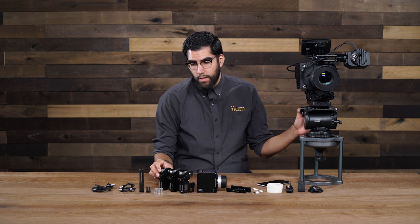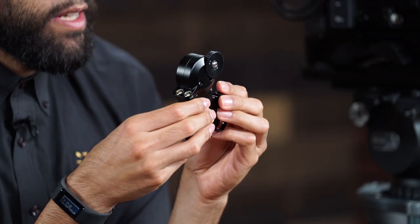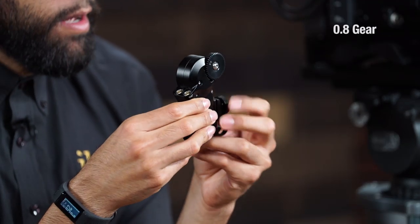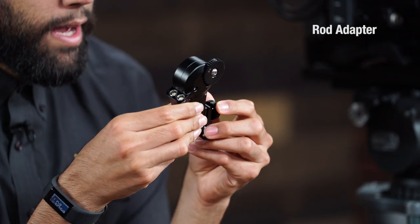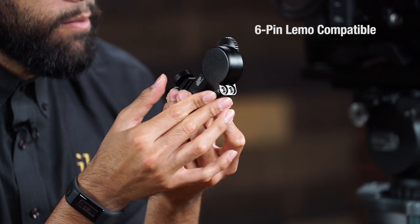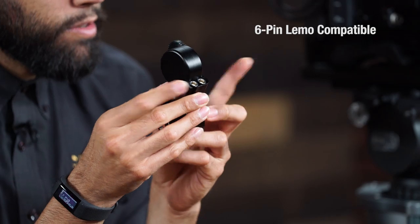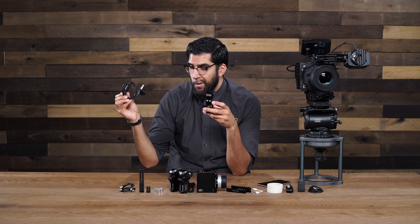What we're going to do first is mount one of these slave motors. This here is the slave motor, and as you can see here we have a 0.8 pitch gear, we have a 19mm rod adapter that you can actually remove, and on the side here we have two 6-pin LEMO ports. These ports are used to daisy chain each motor together or to run power from your D-tap cable.